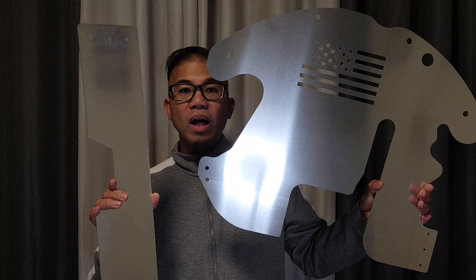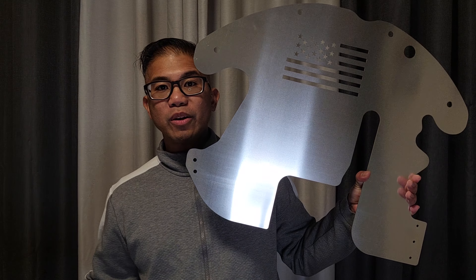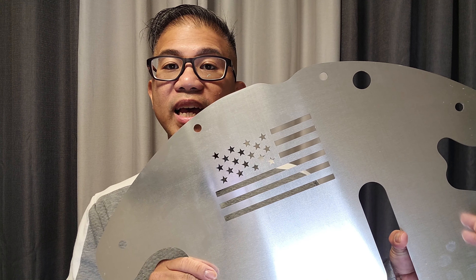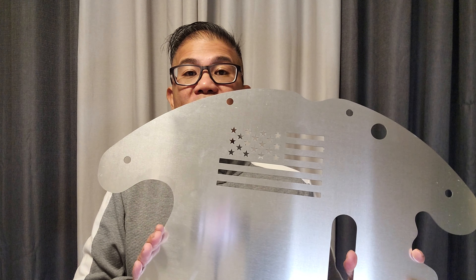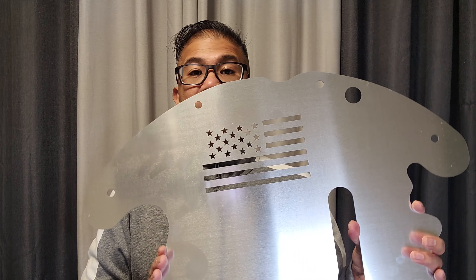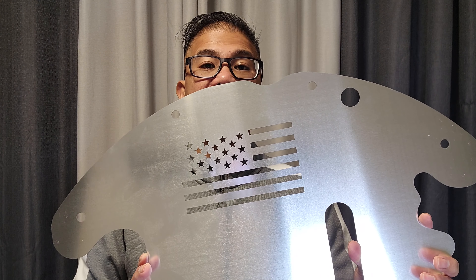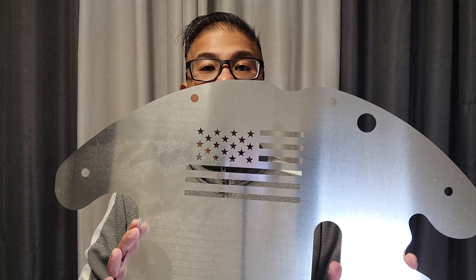The shield is made of high quality aluminum for lighter weight. This fits a Toyota Prius from 2010 to 2015. The shield provides a protective barrier from thieves — it acts like a deterrent. Hopefully they see the shield and get deterred by it.